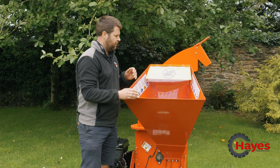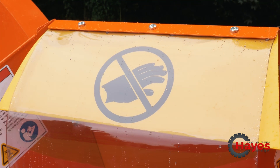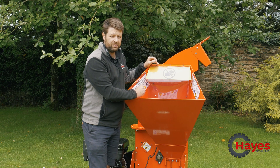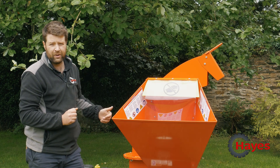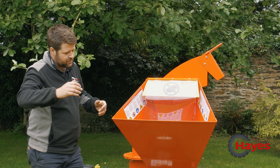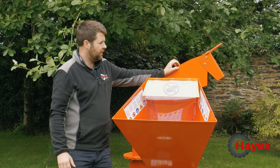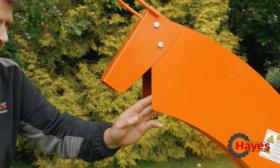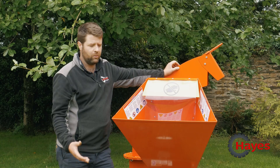Health and safety is a big thing - you've got safety protection here for any debris that might fly back up. You've got a huge heavy flywheel here which has chipping blades on it, and that generates air power via a fan which pushes all the wood chippings out through the funnel. Because it's articulated - which I'll show you in a second - you can actually blow it into a trailer, onto garden borders, into the back of a truck, or wherever you need.